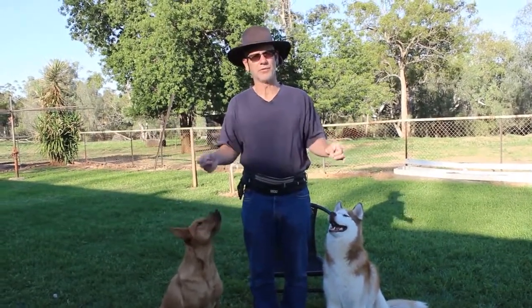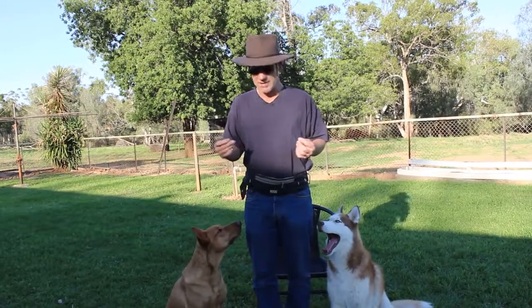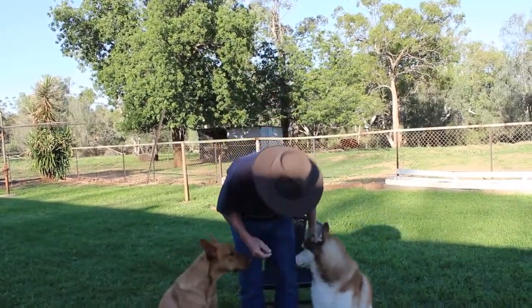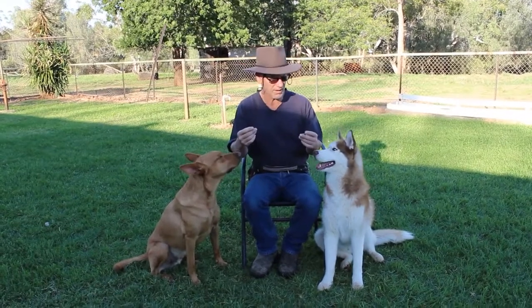I'm assuming you've gone through all the other training and your dogs are very comfortable around each other when eating, comfortable being touched, and have been desensitized. Know your dogs — where there's an animal and food, there are inherent problems and risks, so always be aware of that.